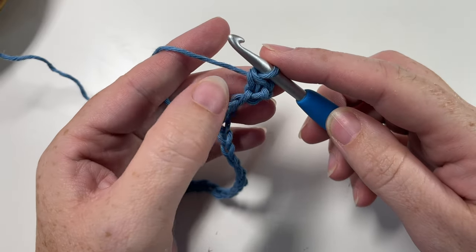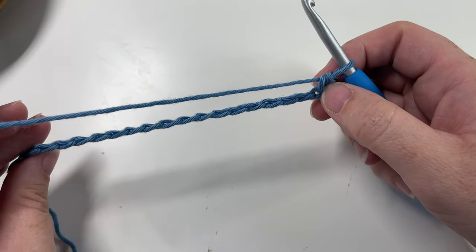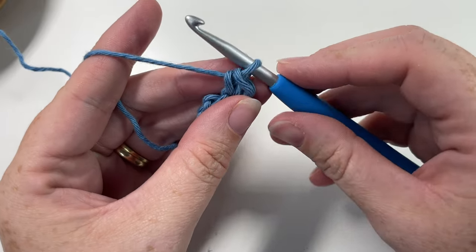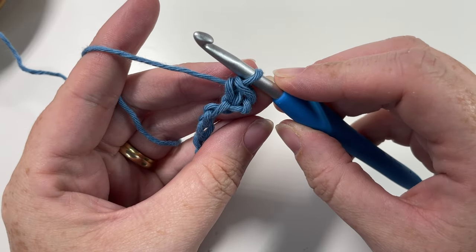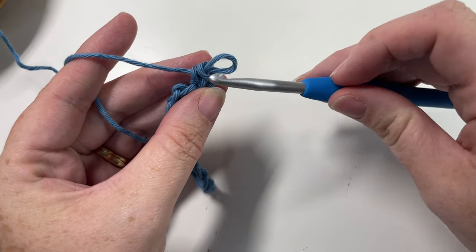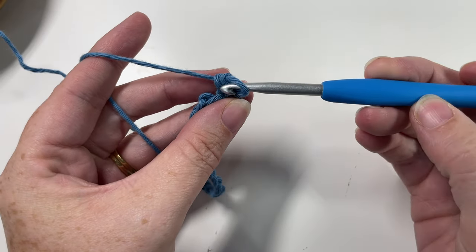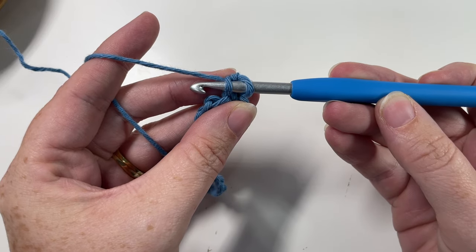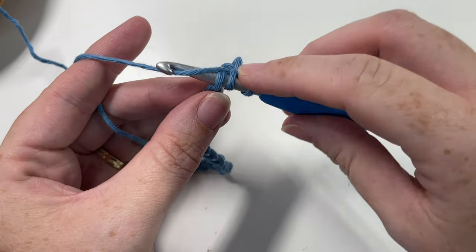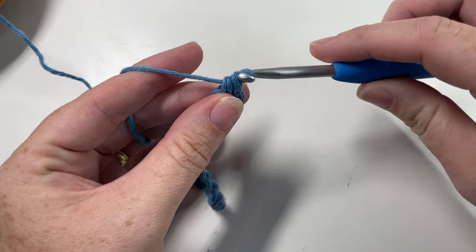For every stitch from now until the end we're going to be working the herringbone stitch. The herringbone single crochet is worked differently depending on if you are working from the right side or the wrong side of your fabric. Right now we're working on the right side, so to work the herringbone stitch we're going to insert our hook in the vertical bar. When you look at the post of your stitch you see this vertical bar — insert your hook under that vertical bar and then also into the next chain stitch on your foundation chain, yarn over and draw up a loop. You'll have three loops on your hook; yarn over and pull through all three. That's the herringbone stitch.